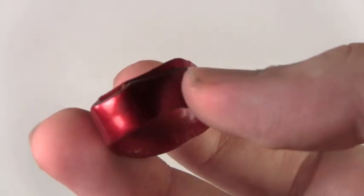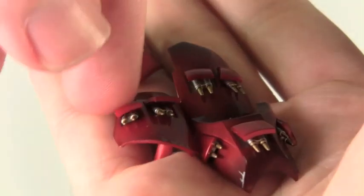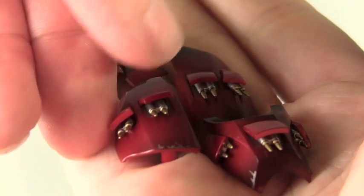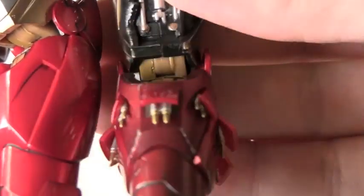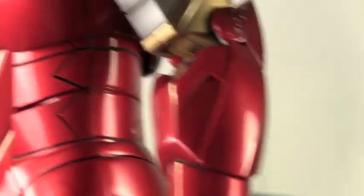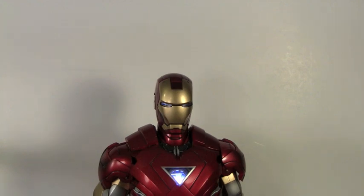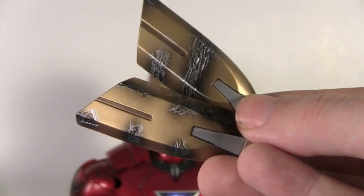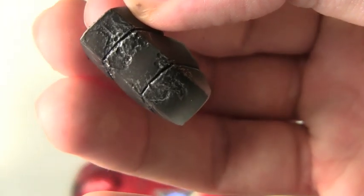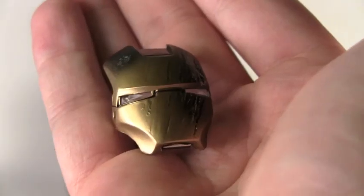It also comes with an extra neck piece if you want to use the Mark IV Tony Stark head for display. Each arm comes with four little pieces for deployable air rockets. You can see the difference between an arm with all the rockets deployed and one without. What makes the Mark VI a must-buy is that you can make this into two completely different figures — a clean figure or a battle-damaged figure. You get a fully battle-damaged arm, battle-damaged leg pieces, a battle-damaged right bicep piece, a battle-damaged right shoulder piece, a battle-damaged chest piece, and a battle-damaged faceplate.